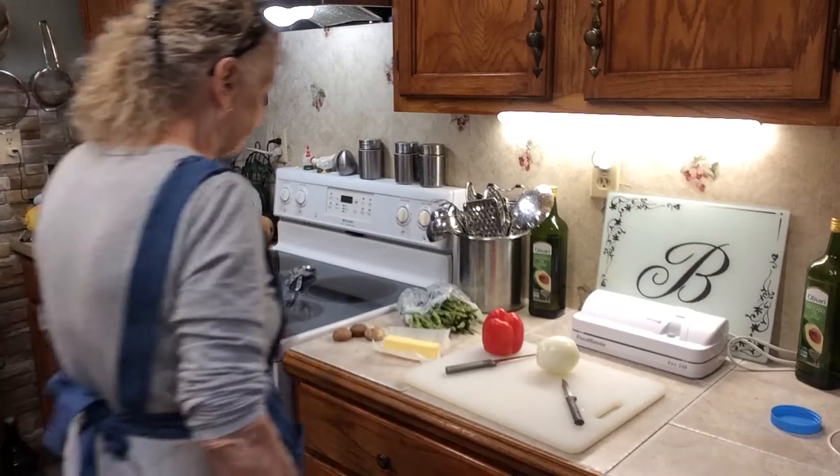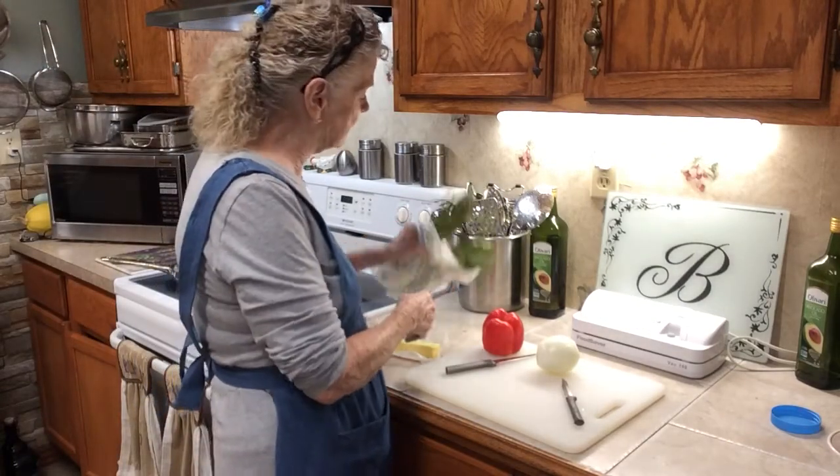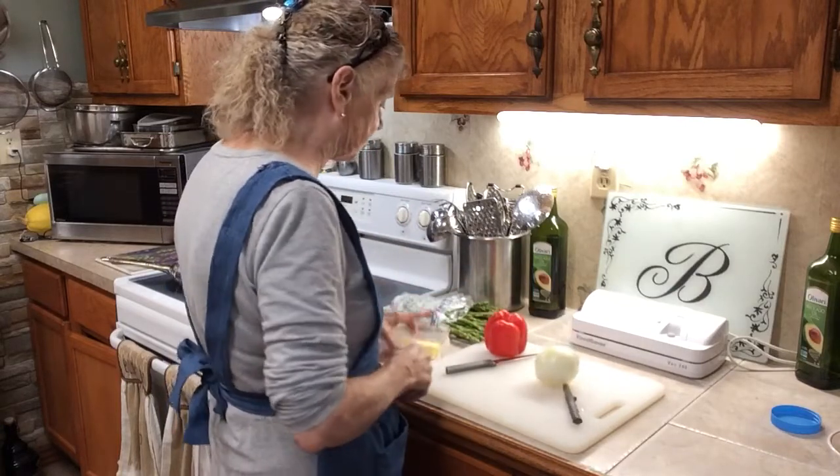I'm going to fix asparagus. I'm not really fond of vegetables, but I like to cover the taste up. What I'm going to do is — all of this has been washed. I always wash everything ahead of time.